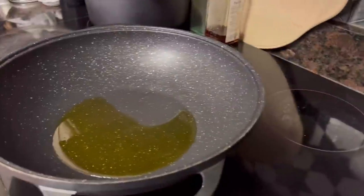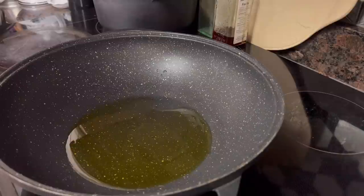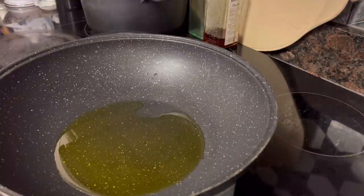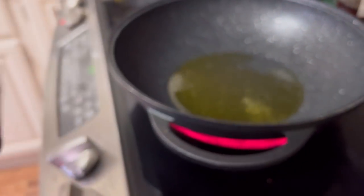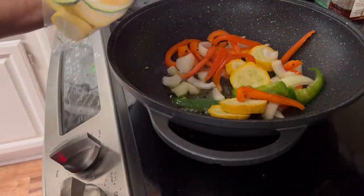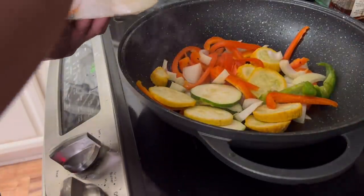Okay, so here we go — got about three tablespoons of olive oil in the wok. These are all my veggies, cut up: orange peppers, green peppers, squash, zucchini. I'm just going to start putting them in and we're going to stir fry them just like we did the other day — they were so good. This is all fresh out of the garden. The only things not fresh from the garden are the green peppers and the orange peppers. The zucchini and the rest is right out of the garden and the taste is just so different.